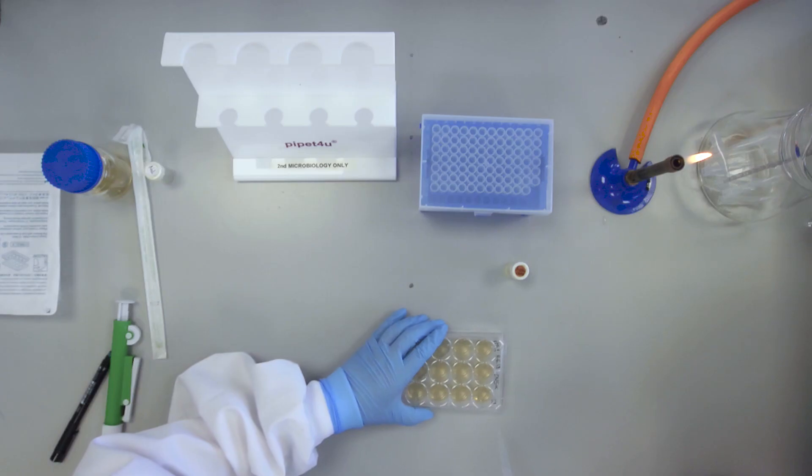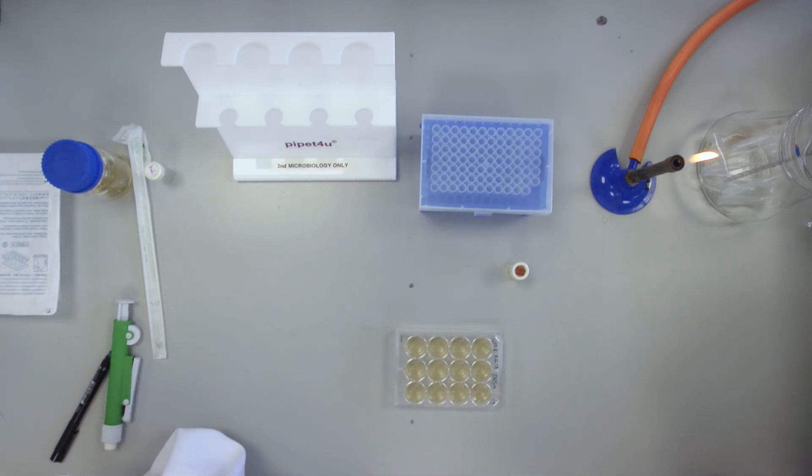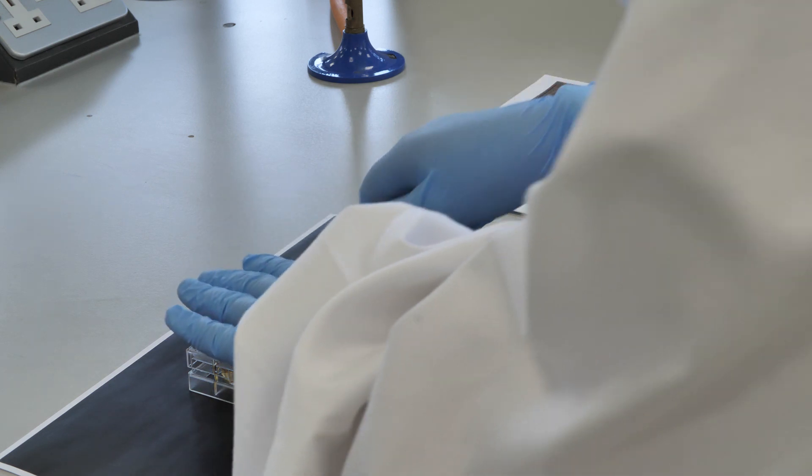The plate is now incubated at 37 degrees Celsius for 24 hours. After incubation, each well can be examined for the presence or absence of growth.